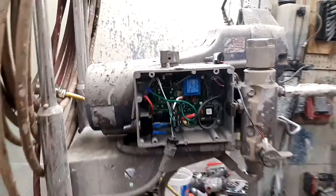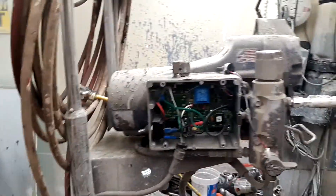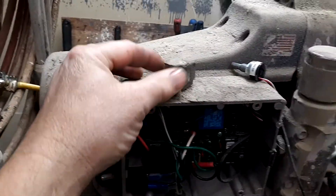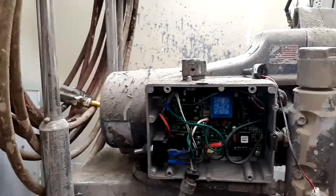Hey everyone, how you doing? This is Brian. Today we're going to talk about replacing a potentiometer. I had a viewer who has an issue with his machine where the potentiometer, which is your pressure control, wants to creep up as he's using the machine, which is not a good thing, especially if you're trying to do fine finish work.